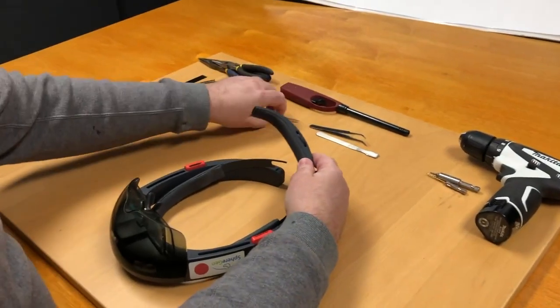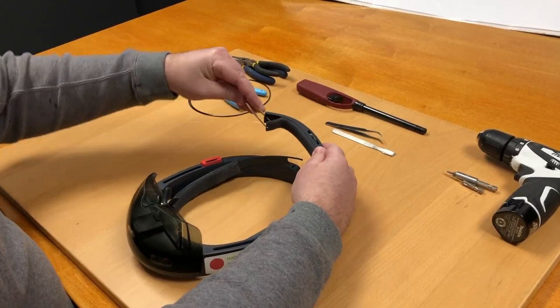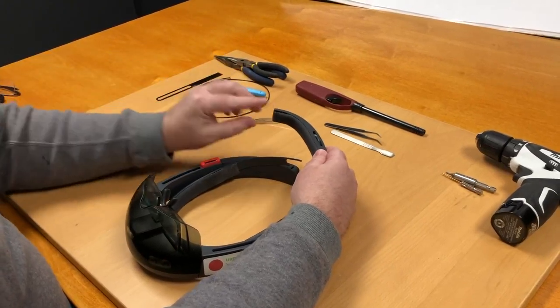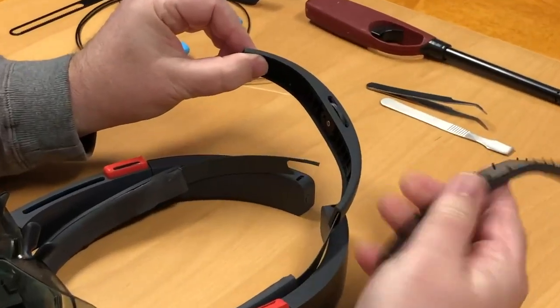What we're going to do is pop off the back headband pad. To do that, take a small device like tweezers, stick it inside of the strap opening, and pop it. That should then just peel right off.